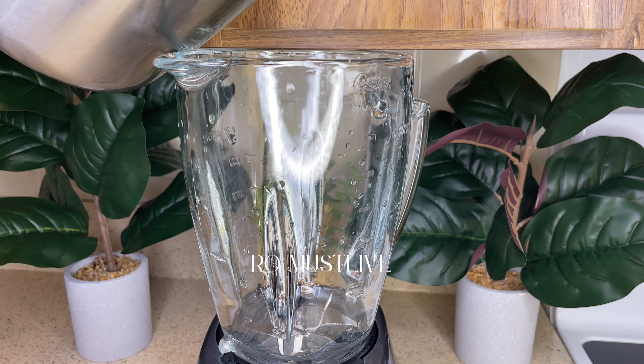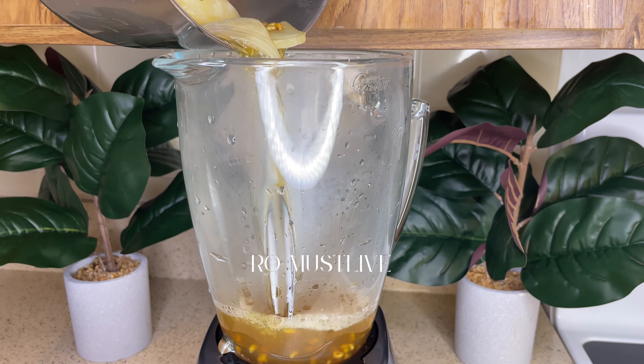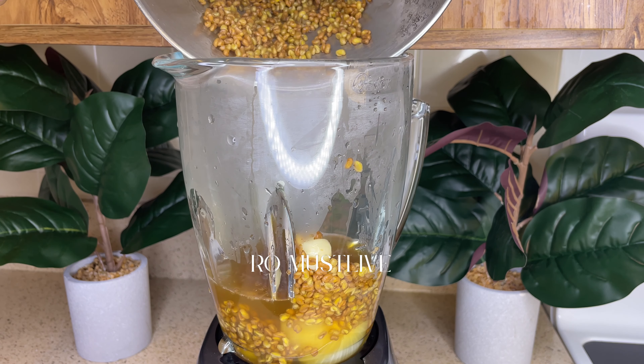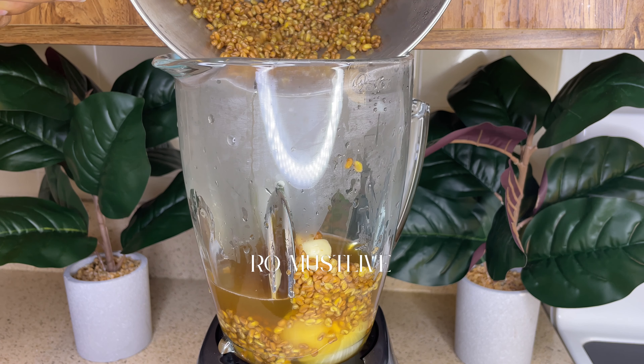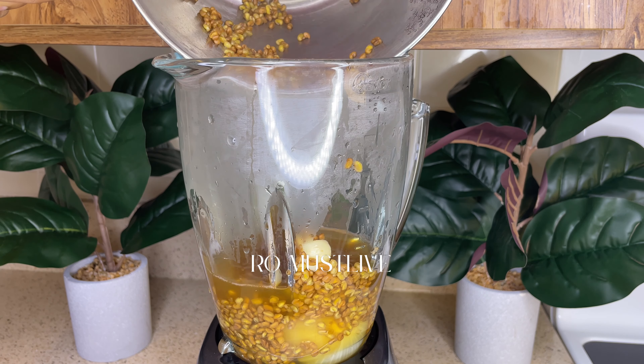Now take all the ingredients and pour them into a blender, then blend until everything becomes a nice smooth consistency. If you notice the mixture is becoming very thick and not moving around much in the blender, you can add additional water.